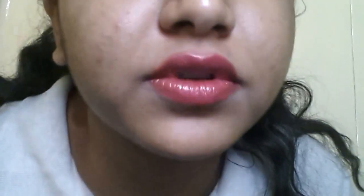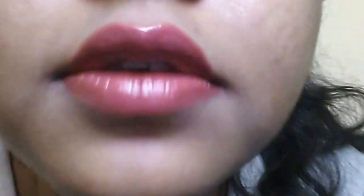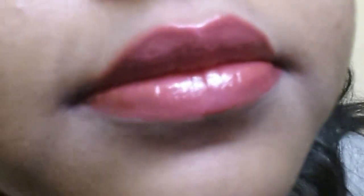So yeah, that was my concealer — I used it just to clean up the edges. After blending it out, it's done, and that's how you do lips on fleek. It's pretty much on fleek, isn't it? Let's zoom out because it's really crazy seeing me this close.